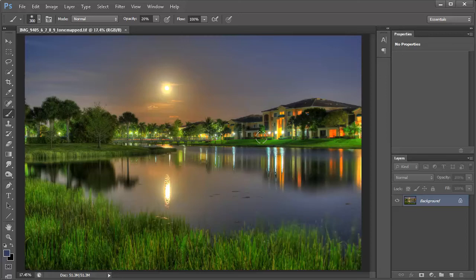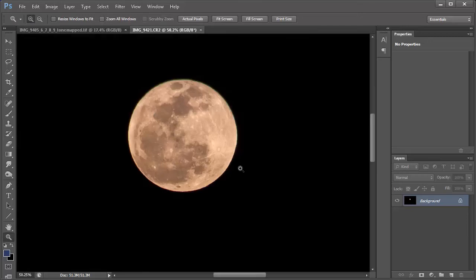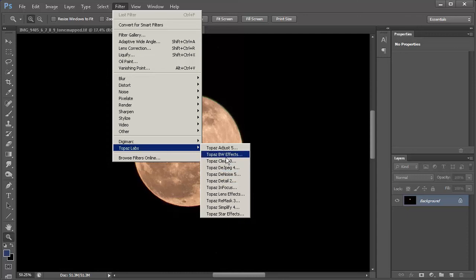Here we are in Photoshop. Before we do anything, I'm going to go ahead and strip a moon in from a previous shot that I took, because I plan on putting the moon into this photo. So we're going to open that moon shot. Here is our moon photo — I'm going to zoom in and cut around this, then copy and paste it into the HDR image. We're going to use Topaz Remask to create a mask around the moon.